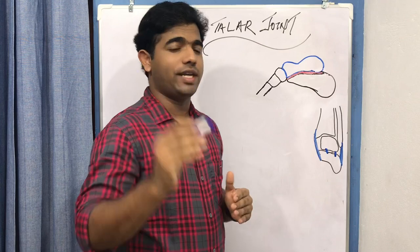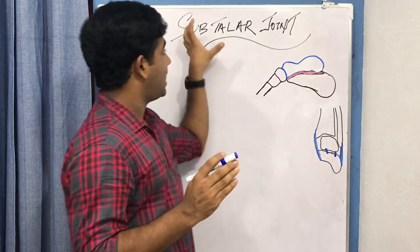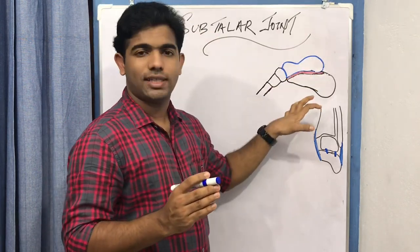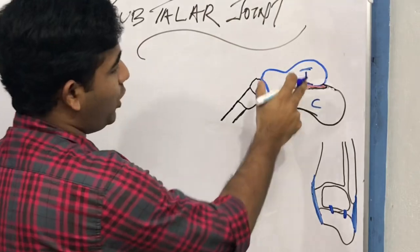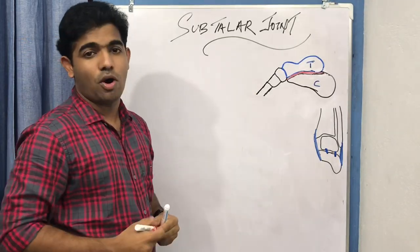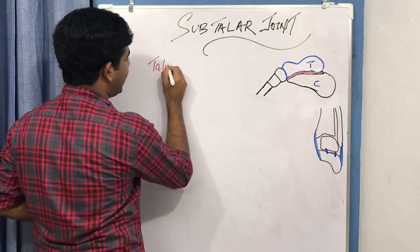The first joint is the subtalar joint. The word itself is self-explanatory — subtalar means below the talus. Below the talus you have the calcaneum. So you have the calcaneum here and the talus over here. This is a joint relating these two bones, the talus and the calcaneum, so this joint is also known as the talo-calcaneal joint.